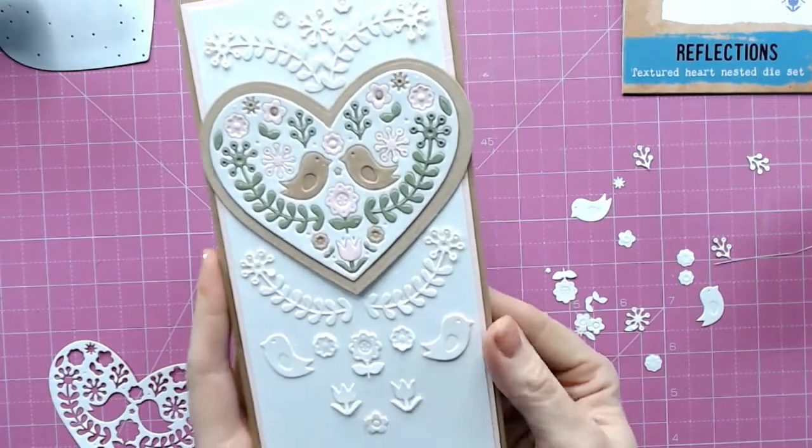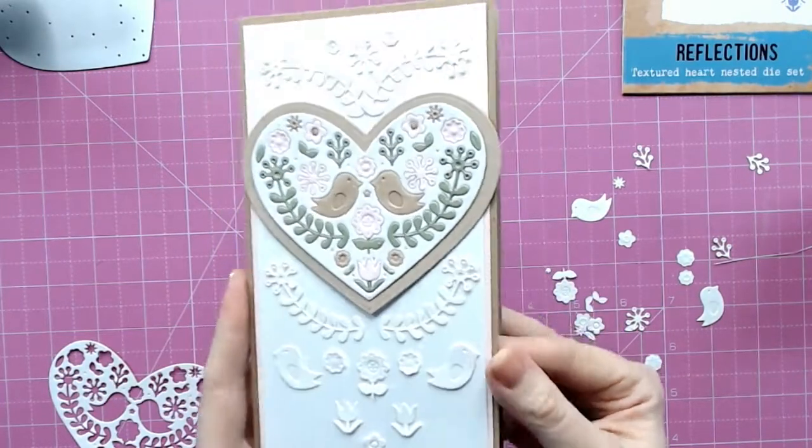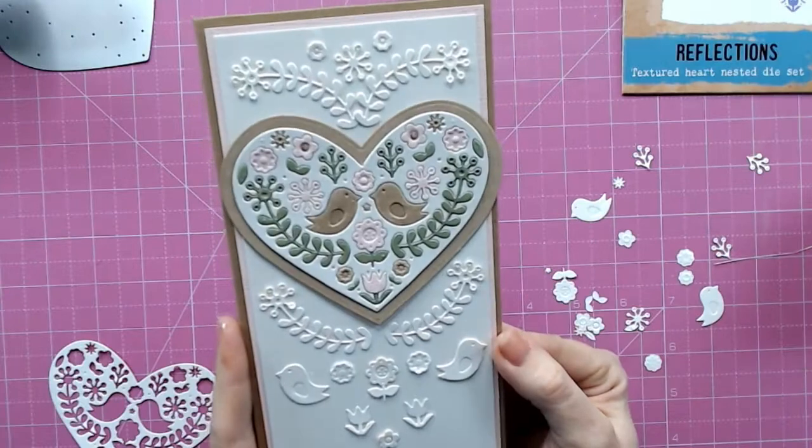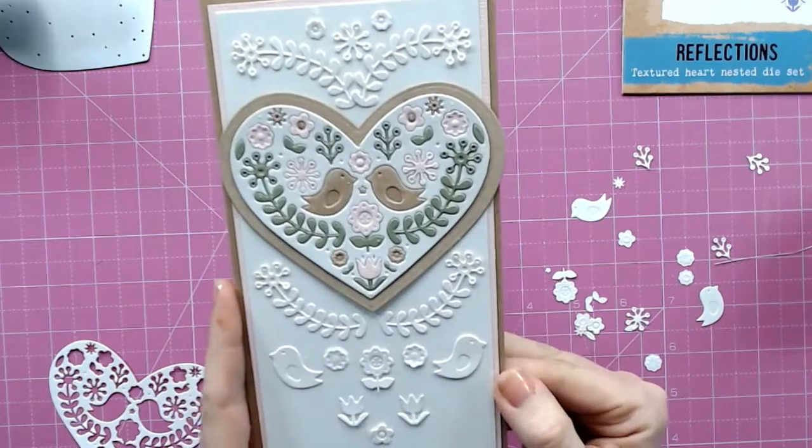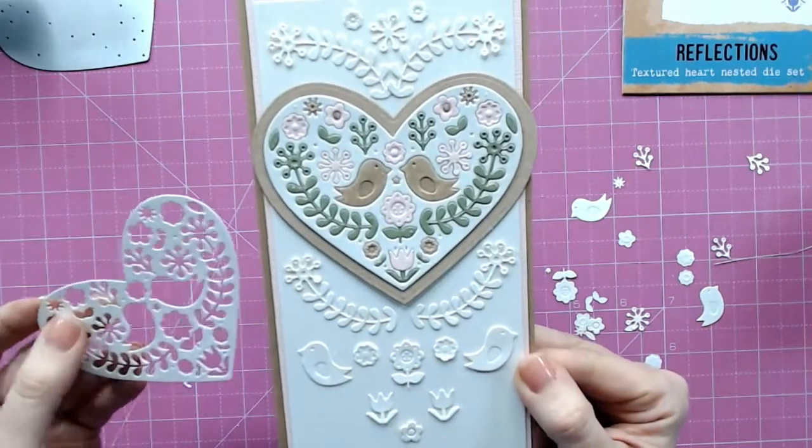And there we have a beautiful textured and layered card — perfect for a wedding, perfect for an anniversary, or even a new baby. It looks really beautiful, very simply done and just with the one die.